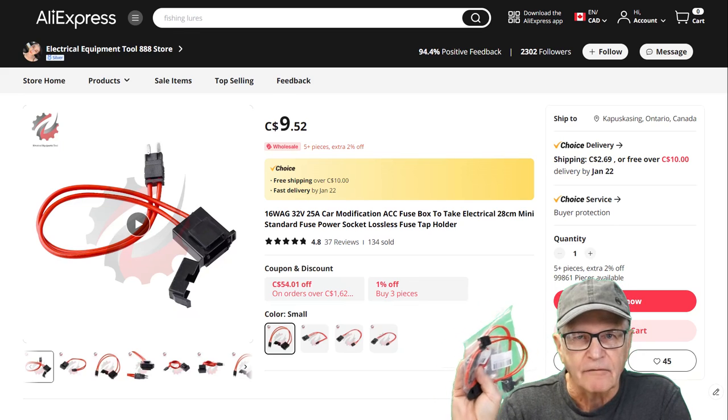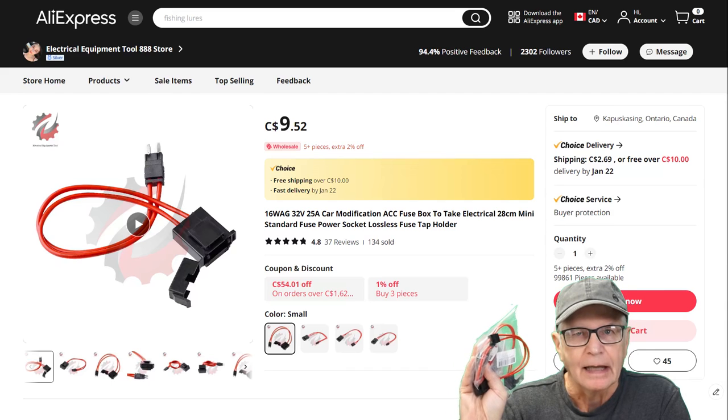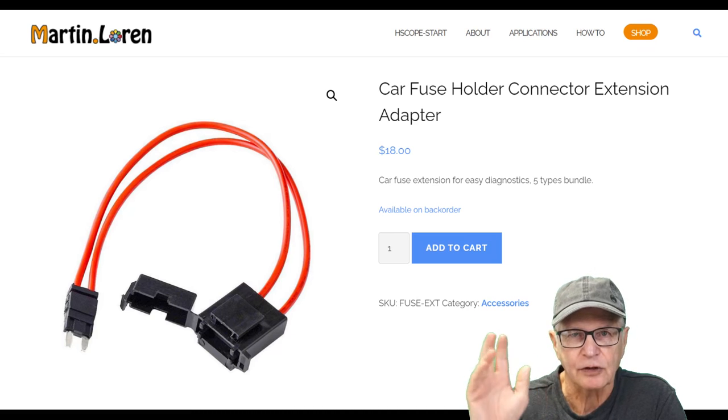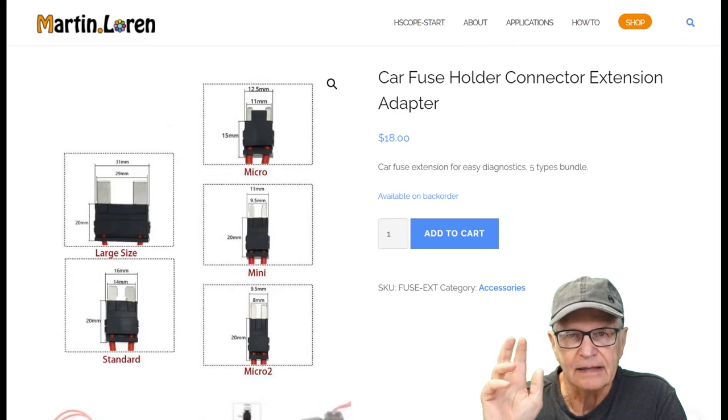Now, back to these fuse loops. You can find them on AliExpress — they're sold individually and you'll find four sizes there, but they'll ding you with shipping charges for each one. There's a second option: at my request, I asked Martin Lorenz to stock them on the store — link in the video description. He sells them as a bundle of five, including the maxi size not found on AliExpress, to the best of my knowledge. Five sizes bundled together, one shipping charge. If you happen to like other stuff on Martin's store, add it to the shipment — one shipping charge. Mitigating shipping charges in this game is the whole idea. So when I find that the marketplace offers affordable automotive diagnostic solutions such as this, I'd like to bring them to your attention.